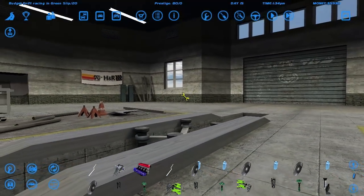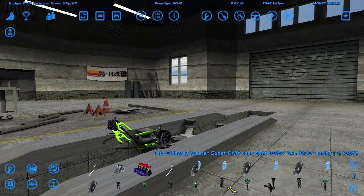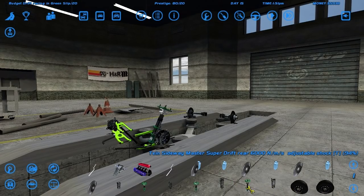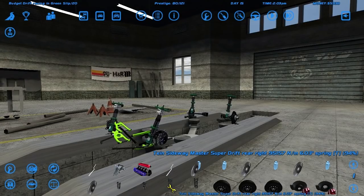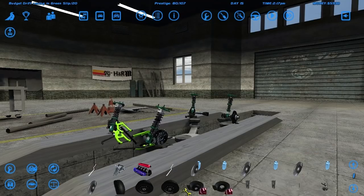I'd like to start with suspension parts. '96 to '99, yeah, those parts are okay. Now, which is the front and which is the rear? Oh okay, they've got their names on them, so that's sorted.